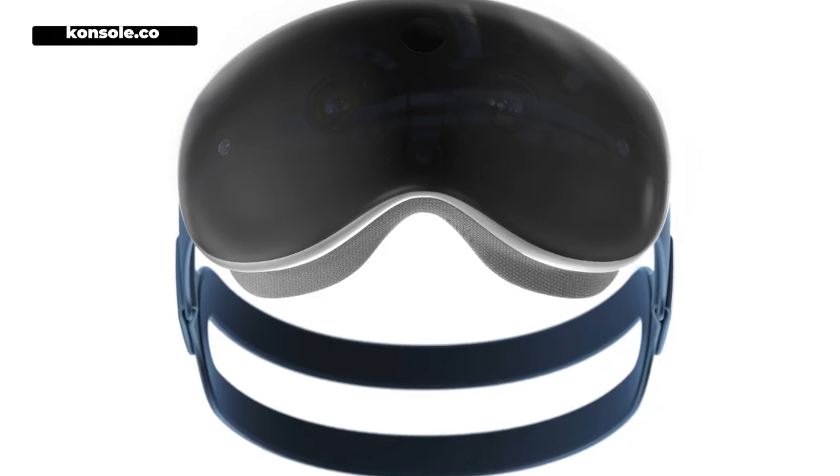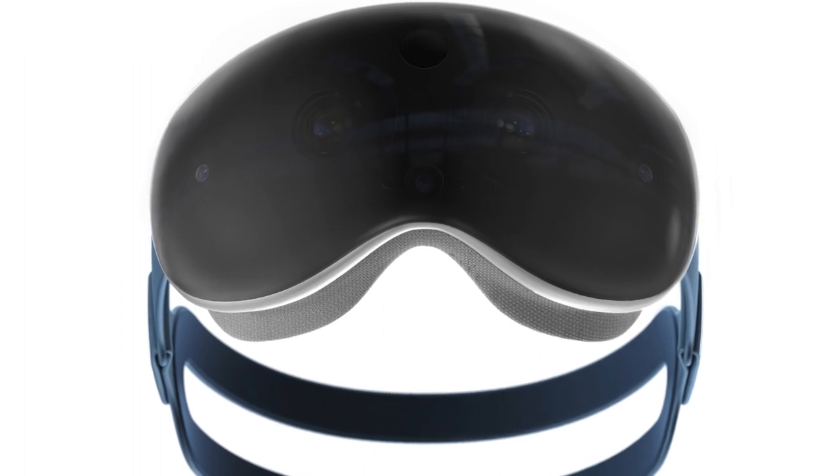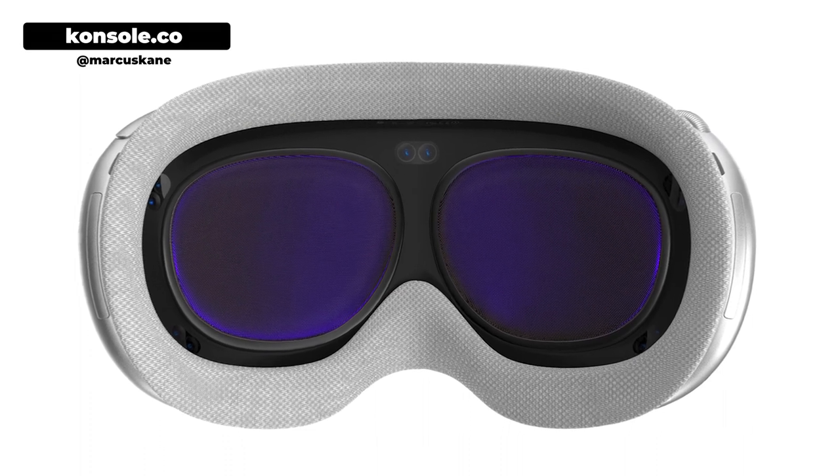On the front of the goggles is going to be a panel from LG, allowing people to see through to your face expressions. On the inside, those micro-OLED panels are coming from Sony — 4K panels sourced from Sony. There are going to be dozens of cameras responsible for monitoring everything from facial expressions to body movements, leg movements, and finger movements. There's also talk of a thimble-style input control to micro-monitor the finest detail and movements of your fingers and hands, making for a really immersive experience.